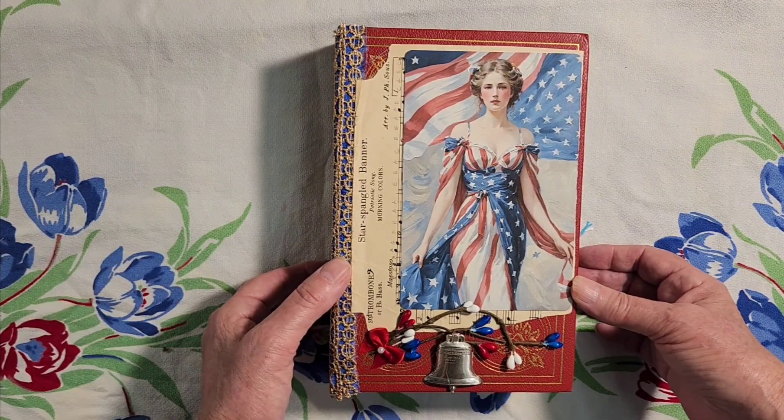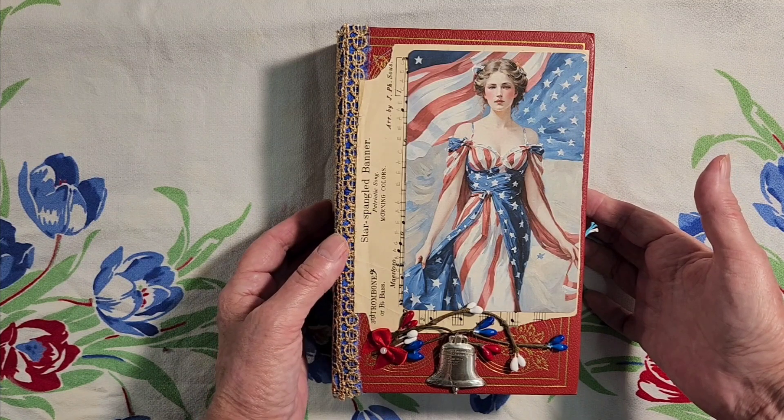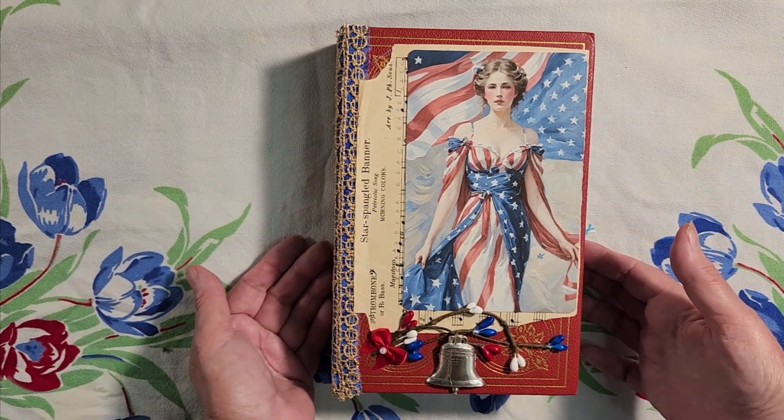Hey everyone, it's Cindy from Shenandoah Papercraft and I have made my patriotic journal and I'd like to share it with you.